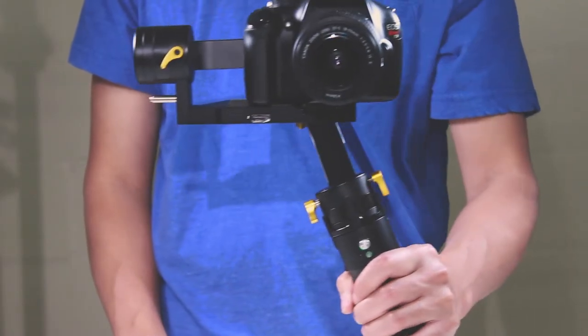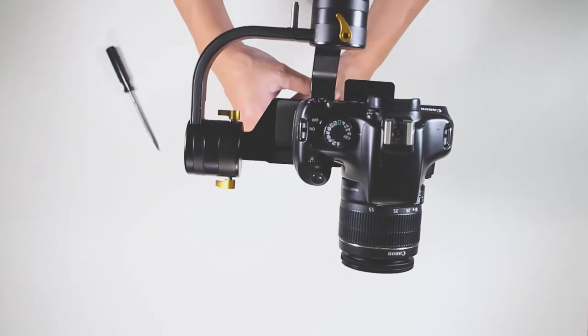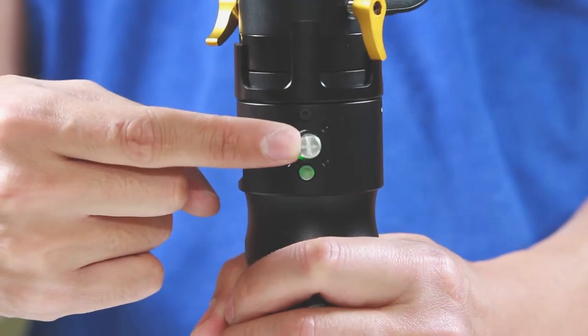Once activated, you can see how it isolates the movements from my hand. You can also use the joystick to manually pan or tilt the camera like so.